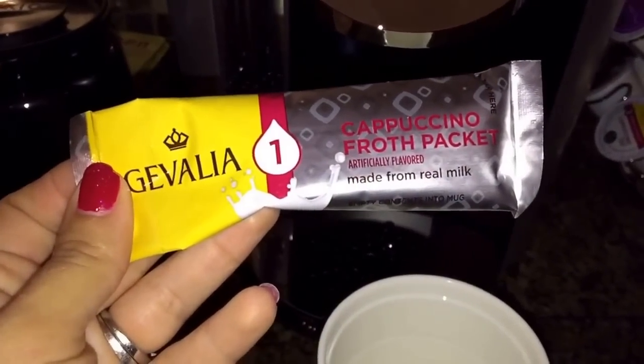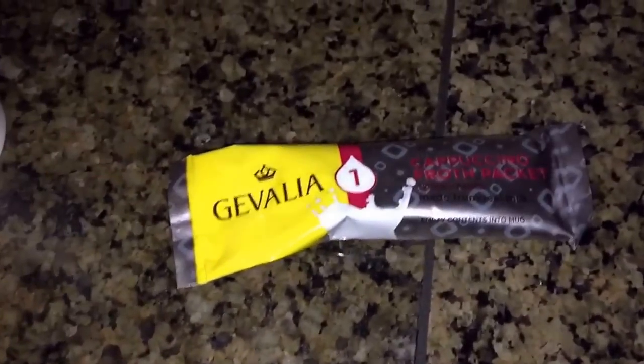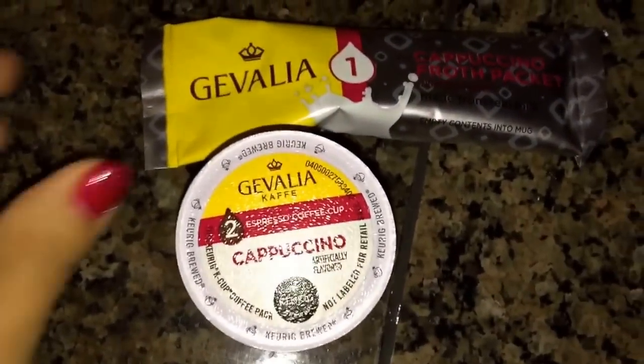This is what I used yesterday for that cappuccino. It's like — look — it says it's real milk, but I'm not too sure. So first, of course, you open the packet.